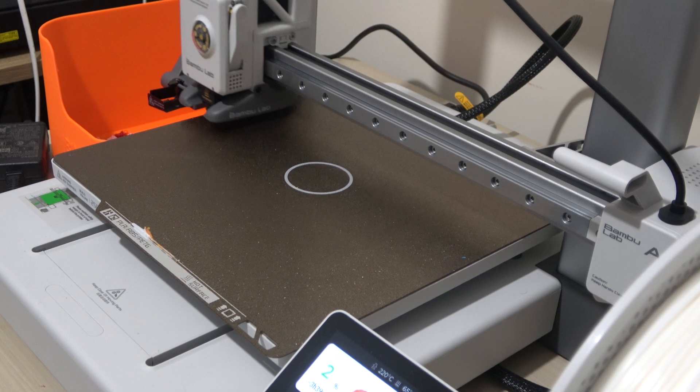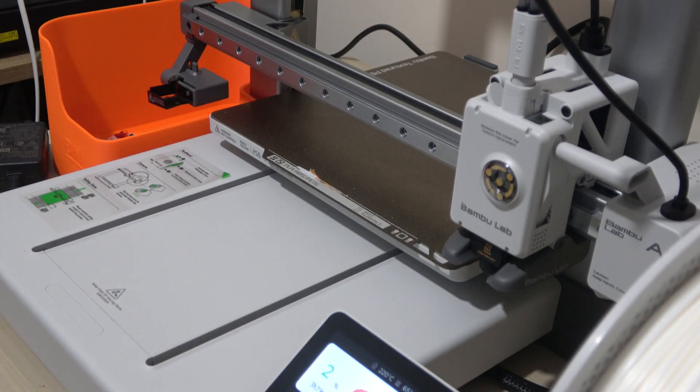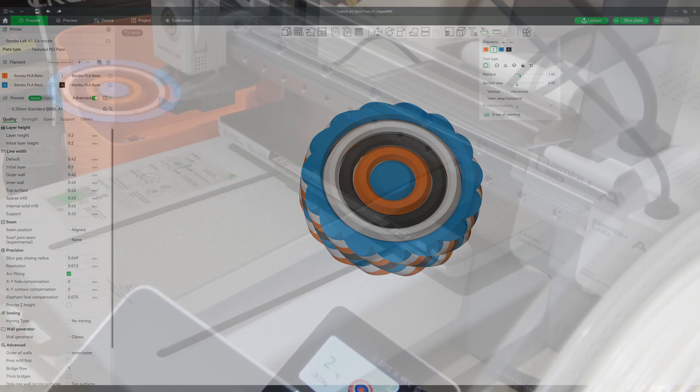So, let's start with the process. Multicolor printing on the Bamboo Lab A1 requires some preparation before you even hit print. First, you need to paint your model in the Slicer software, assigning different parts of the model to different filaments.